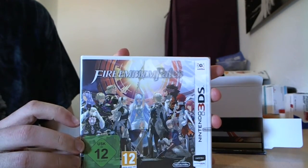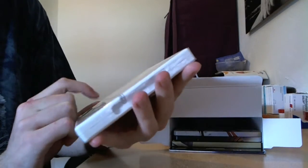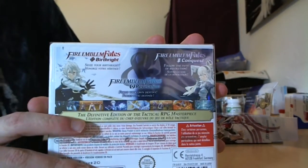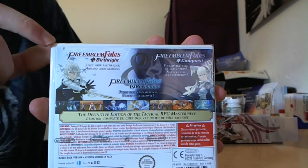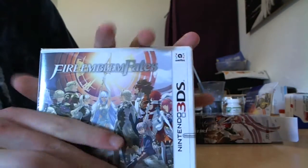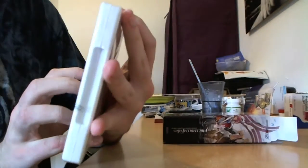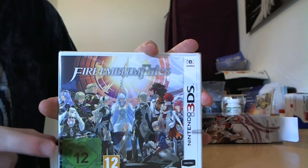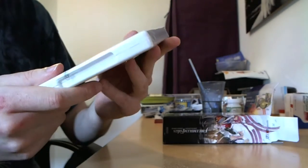Yeah, that's the game — Fire Emblem Fates. The outside doesn't show whether it is Birthright, Conquest, or Revelation. But as you can see, we seem to have Birthright, Conquest, and Revelation all in one game, which is really nice. That's the cover — I do like it, it's nice. And of course it's for the 3DS. I got the 3DS XL edition — it was a bit more expensive but I like it. That 3D effect is not too bad. Very nice. It's for ages 12 and older, so that's good.